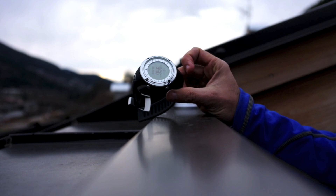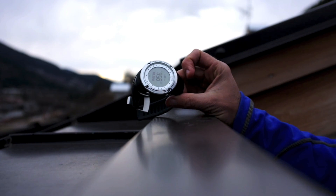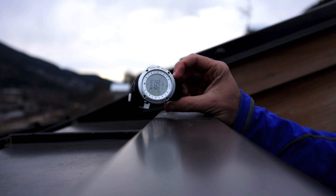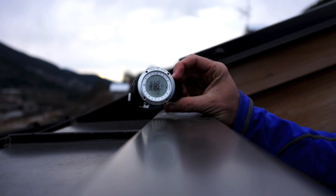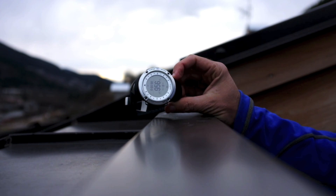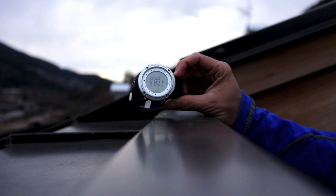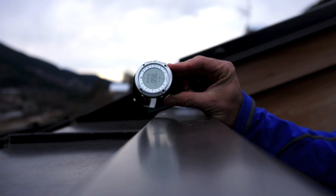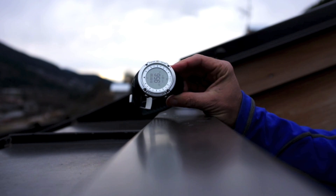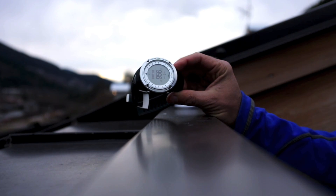That's an idea of just how fast it is to find those satellites. Now you're ready to use the speed and distance, as well as Suunto's unique fused speed, which takes the GPS signal and combines it with an accelerometer that's built into the watch. It'll give you the most accurate speed and distance of any watch out there.